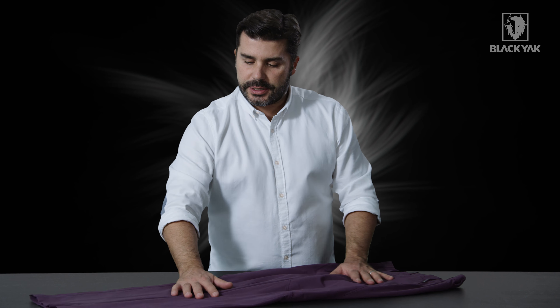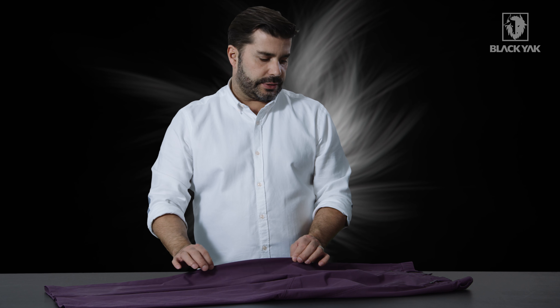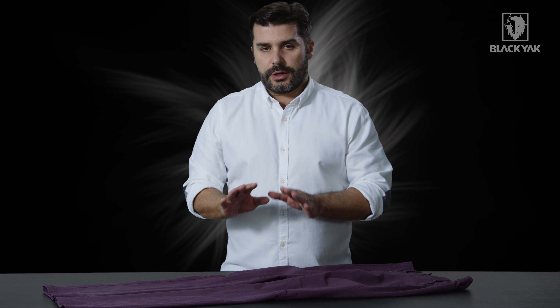I would like to introduce to you the Miwa lightweight Cordura stretch pant for women. This is a really nice pant — it's quite basic, but it's actually made using a fantastic material.